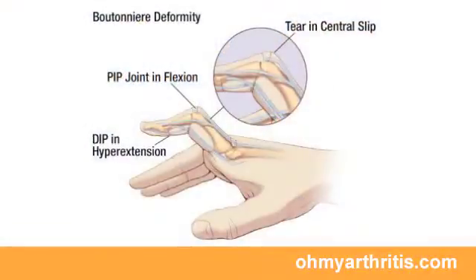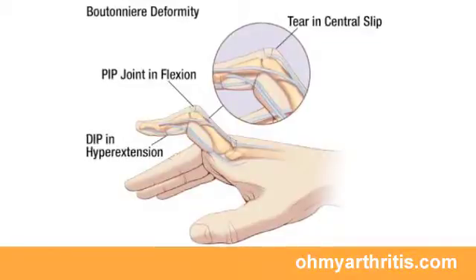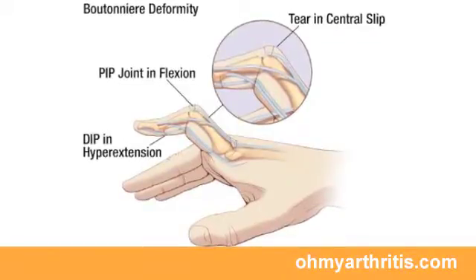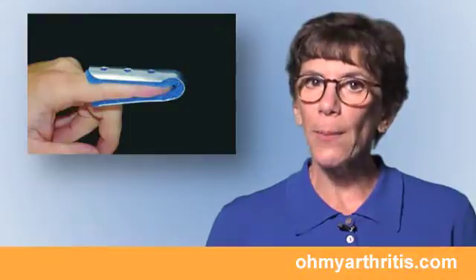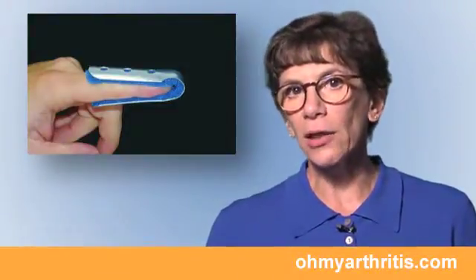Severe injuries can result in a tearing of the central tendon, causing it to displace downwards, resulting in a boutonniere deformity. It's really best to be seen as soon as possible by a health care provider, who may fit a metal splint or a cast for immediate treatment to hold the finger straight and control the swelling.